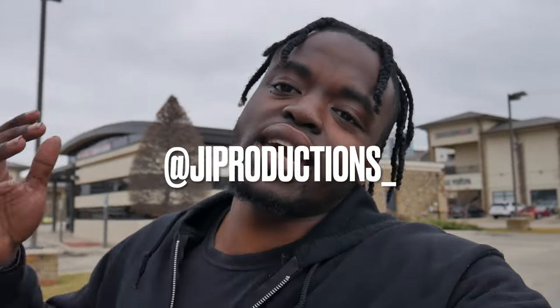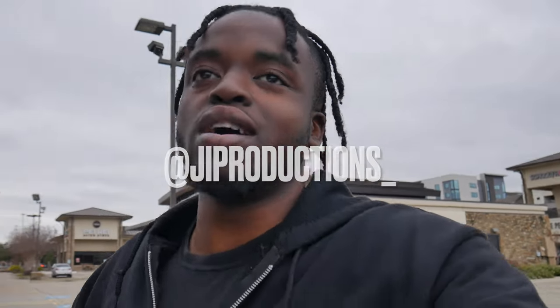Yo, what is good J.I. Squad, and welcome back to yet again another episode of J.I. Productions. It's your boy J.I. and I'm back at it again with another banger for y'all. If you haven't already, hit that subscribe button right now.